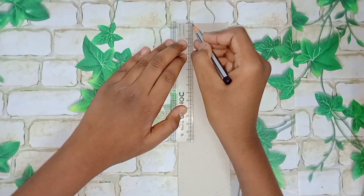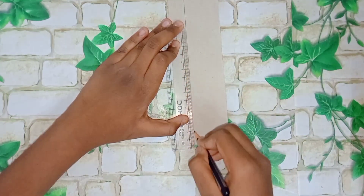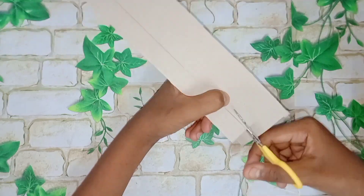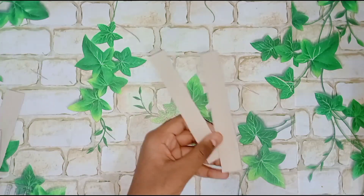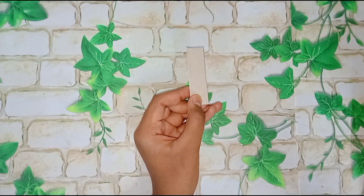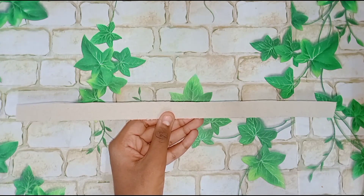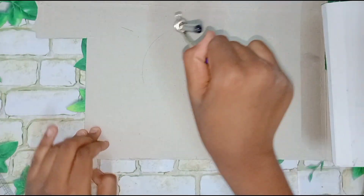We will take a thin cardboard sheet to make a wall decor and cut it in different sizes. If you like art and craft, please write a comment in the comments. You can also use these cards in clothes. I have used cloths from a box — it is a thin cardboard sheet. You can also use these cards for weddings.